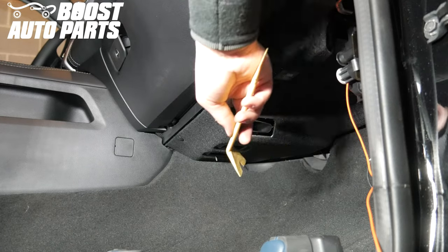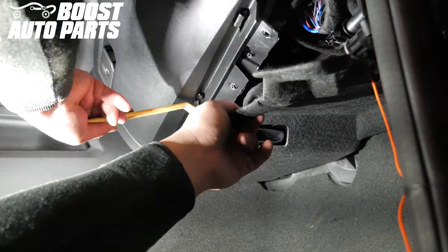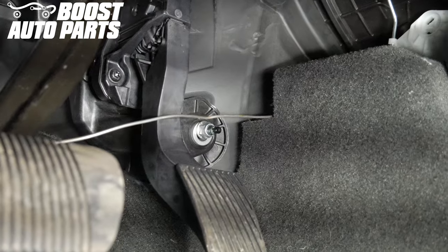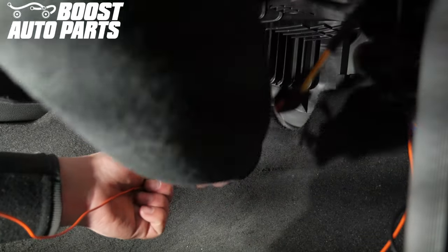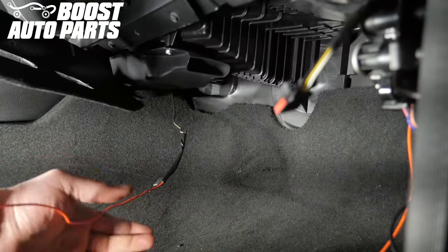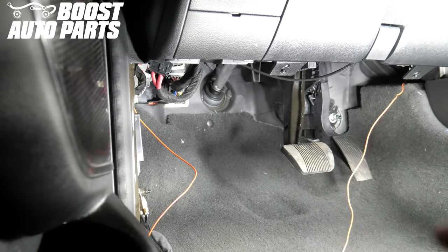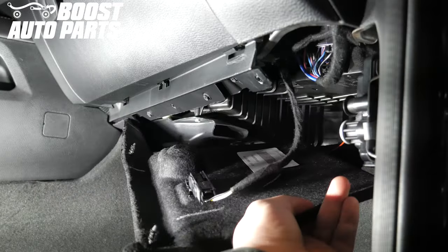Moving over to the passenger side, there may be a fabric trim panel. Using a trim removal tool, remove the first two of three trim panel clips and pull the trim panel to the side. Disconnect the connector for the light. Using a straightened-out coat hanger, run it from the driver side to the passenger side — the opening should be above the gas pedal. Tape the passenger side orange running light wire to the coat hanger and pull the piece of metal through to the driver side, making sure not to pinch wires. Reconnect the connector for the light on the passenger side footwell trim cover, then reinstall the trim panel and clips.